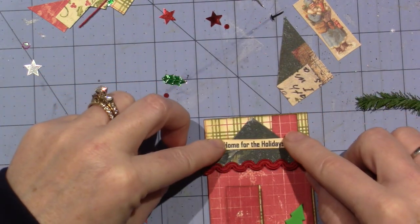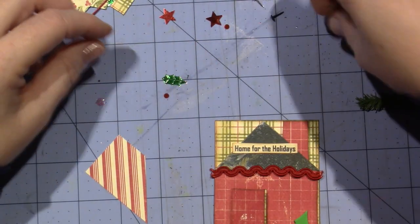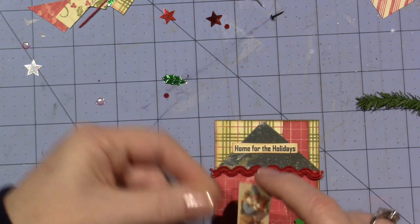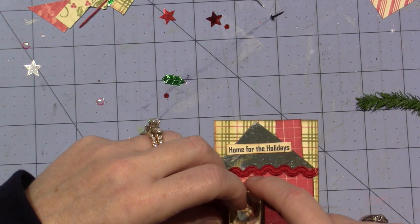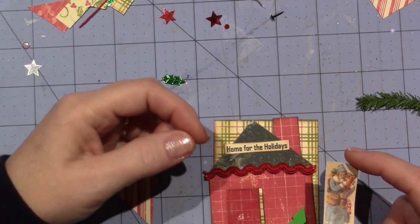I could actually just put it up on the roof, but you could back it with another piece — oh, this is what I was going to show you. Look at this. So I could either put him on the outside, or I have to put him on the inside of the door, right? So you open the door and he's in there. I just love it.